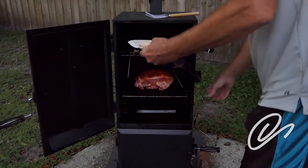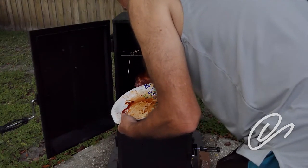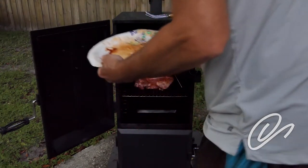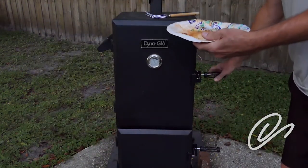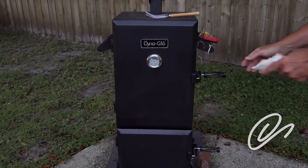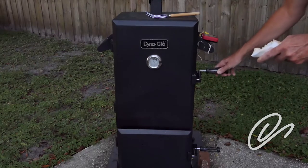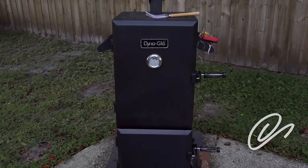I use three thermometers: two to give me a good reference for the internal temperature of the smoker, and one for the meat. The smoker is ready — it's a little hotter than I'd like, but I'm going to adjust that down and ride it. It's about sunrise. Once I get the temperature settled in around 250, it will take about 8 to 10 hours to completely smoke this.